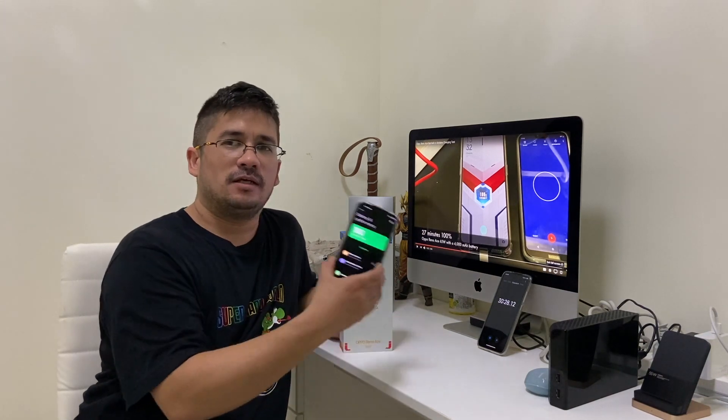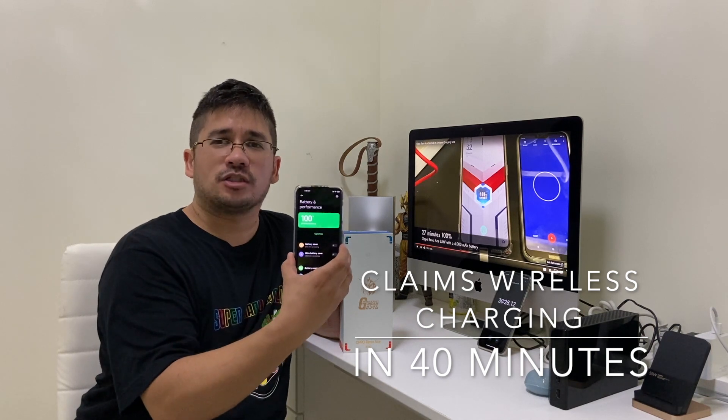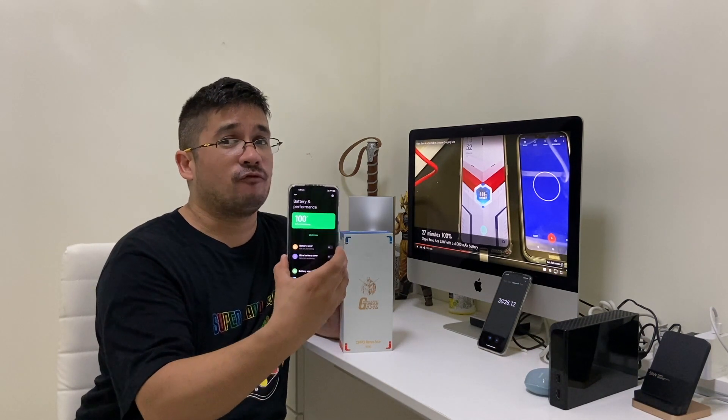Now, they also claim that the wireless charger for this device, the Mi 10 Ultra, will only take 40 minutes when you do wireless charging. We're going to find out if that's true or not, because they claim 40 minutes.